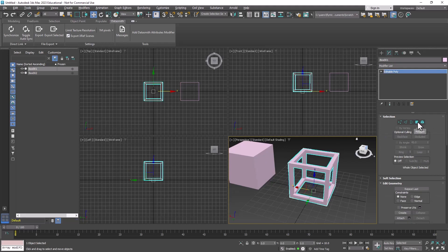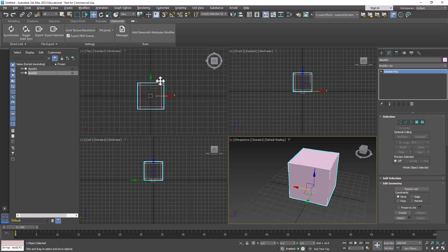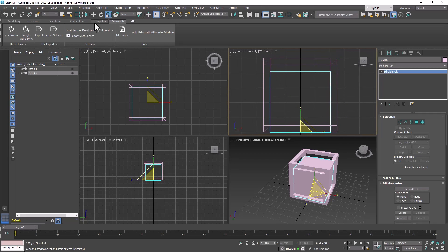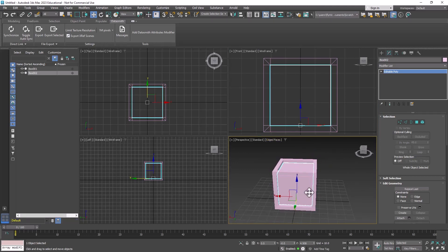Exit polygon mode, then take this box and move it back to the center — zero out the X-axis by right-clicking on that spinner. We want to make it smaller, so get the scale tool and make sure you're in the correct corner, then click and drag until it fits just right. Recenter it in the front view, then in the perspective view click Default Shading and turn on Edge Faces so we can see better. Now we have the frame around the box.